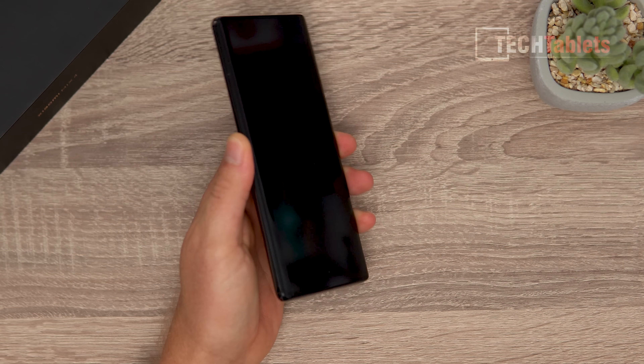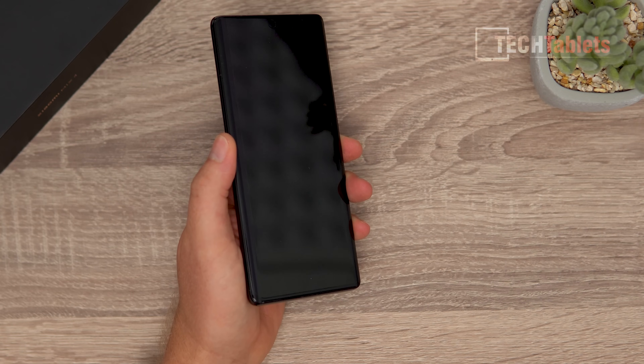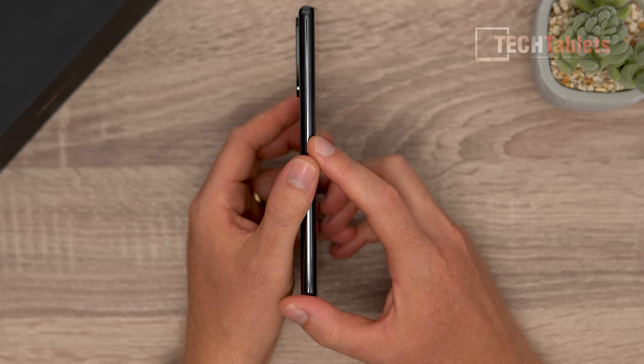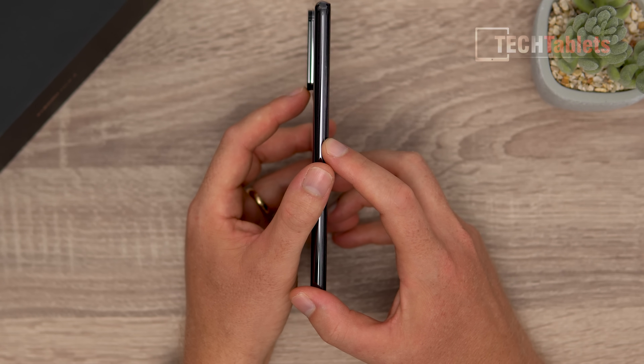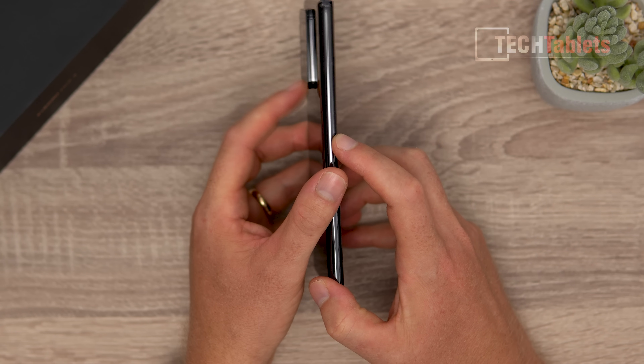The phone has a really nice build. It is a little heavy — weighing 229 grams on my scales. The thickness is 8 millimeters, but including the camera bump it comes up to approximately 11, almost 12 millimeters. That is quite a significant camera bump.